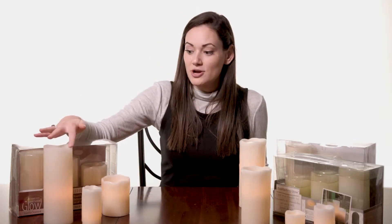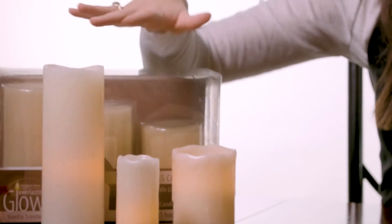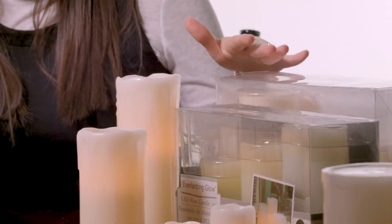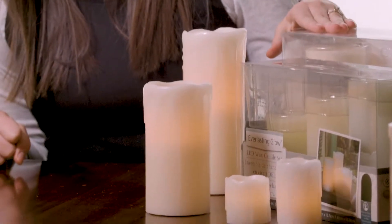We also have this wavy edge here — not actually the wax drip, but still the wave going on there. And then this set here has the straight edge, so that straight clean edge is also available in these candles as well.